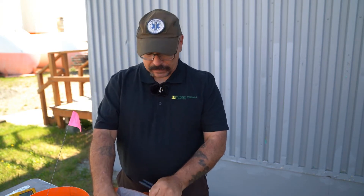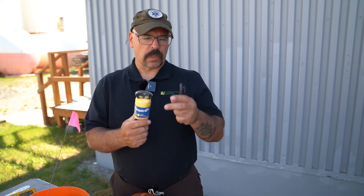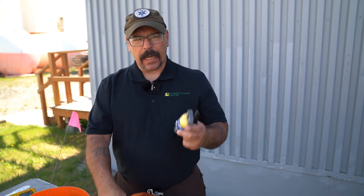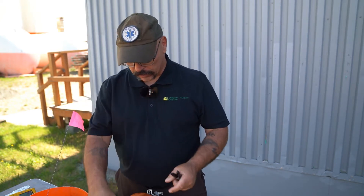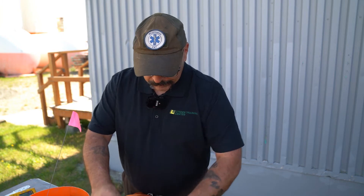I also carry Sharpies — I can't have enough of these on scene. I also carry some line — I think I've got about 750 feet here. I don't use it much, but if we have a big spill site or a historic spill site where we have to dig different test holes, this could be used to make a grid so you can keep track of where your test holes are. Most of the time I don't have a need for it since I'm working smaller spills.